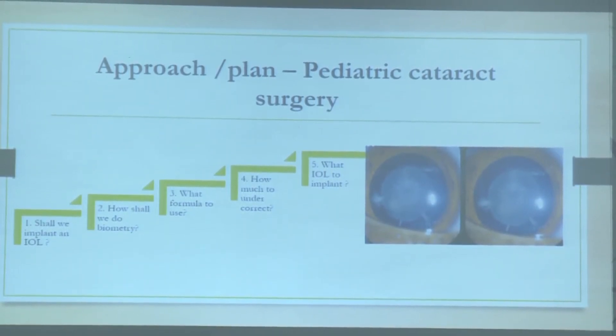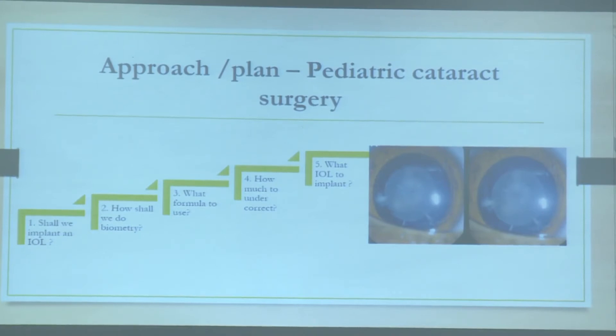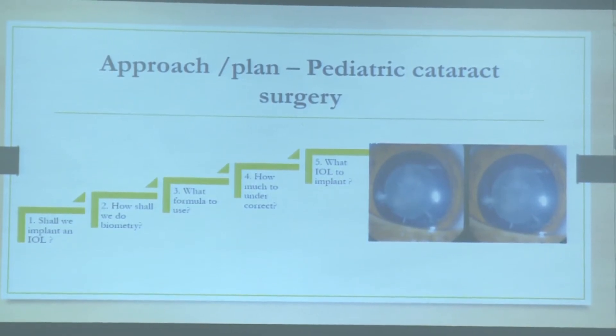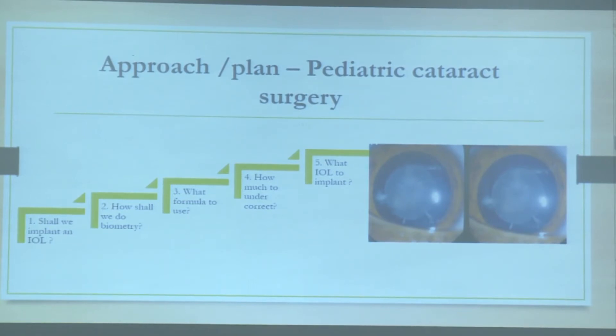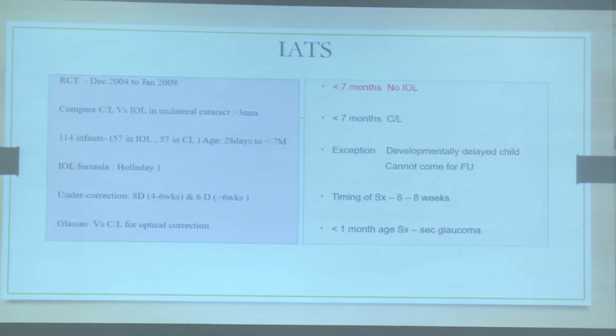I would like to approach this topic in a stepwise fashion. First: shall we implant an IOL in a child? Consider the age first. For a child less than seven months of age, the IATS has given clear guidelines — you withhold intraocular lenses as far as possible, unless there are exceptions. The reason being that visual outcomes are similar whether you leave the child aphakic and correct with contact lenses versus implanting an IOL.